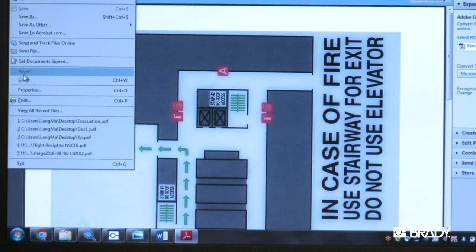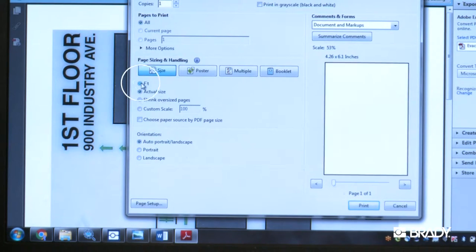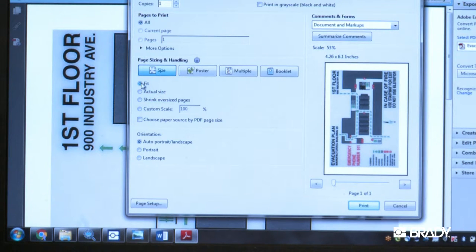You can do this once you click the Print option from the File drop-down menu. First, choose the BradyJet as the desired printer. Under Page Sizing and Handling, click the Fit option, and you will be able to see the size of the label that will print by looking above the preview window in Print Settings.